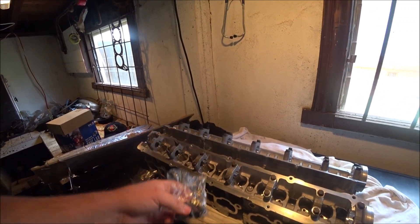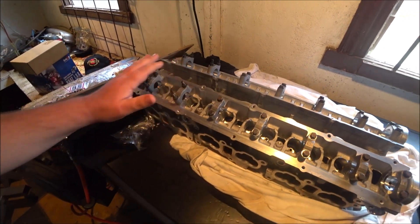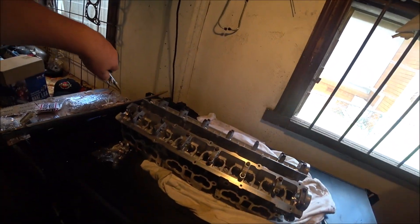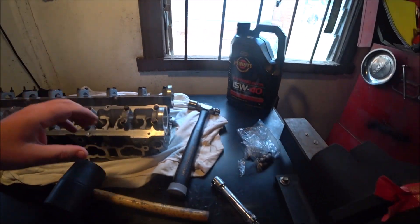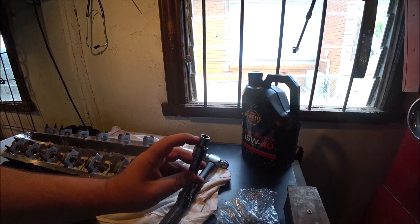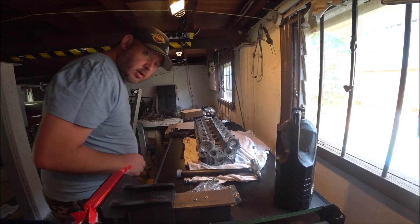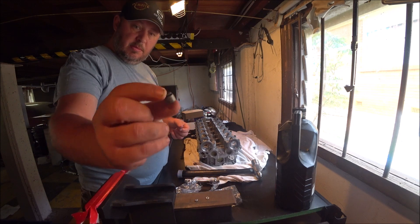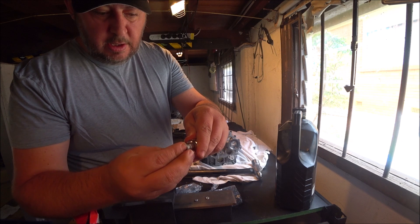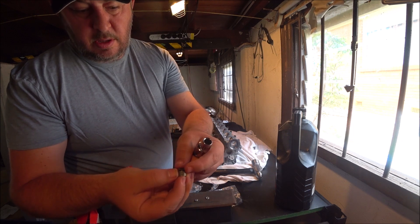Good morning YouTube and the internet. We are on to installing our valve stem seals. Last video I cleaned up the head pretty well. To install the seals we're going to need a turn roll socket, an extension, some more seals, and a hammer. Here are the new valve stem seals — the socket fits over it perfectly, it just misses the little core spring thing here which squeezes the seal shut over the valve.